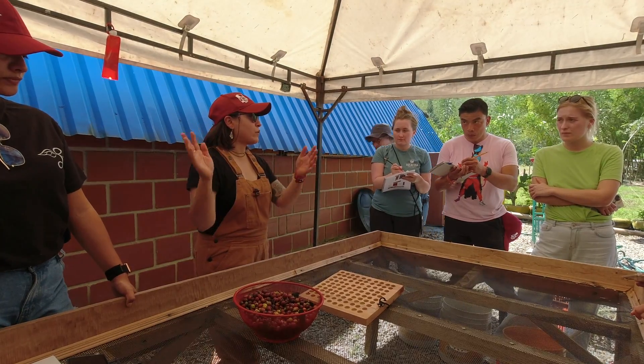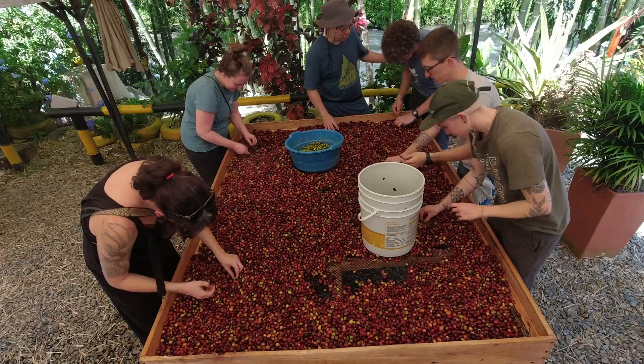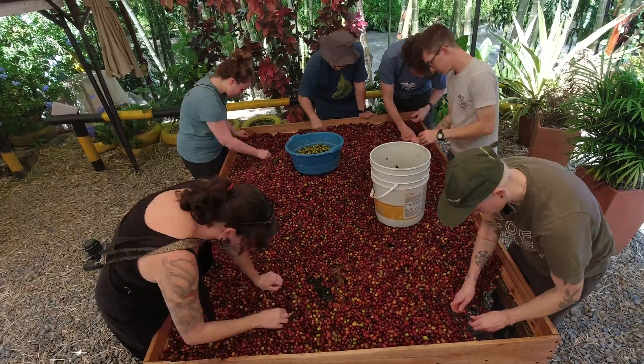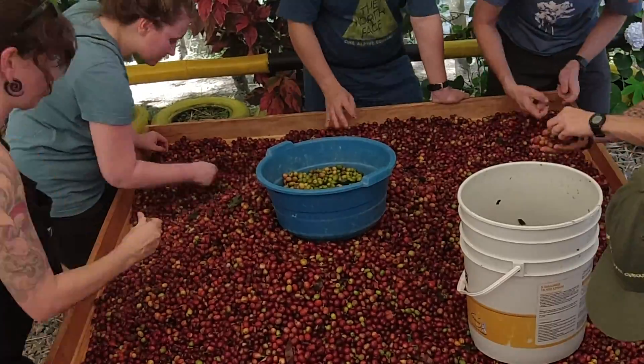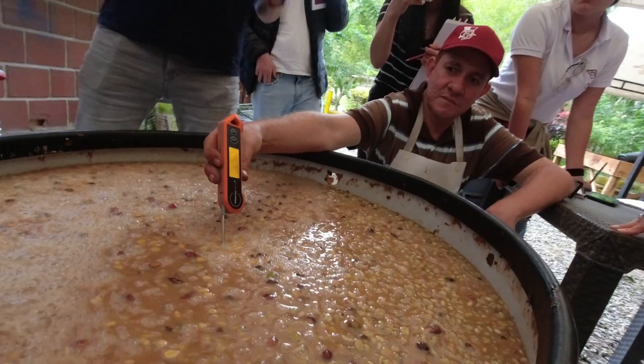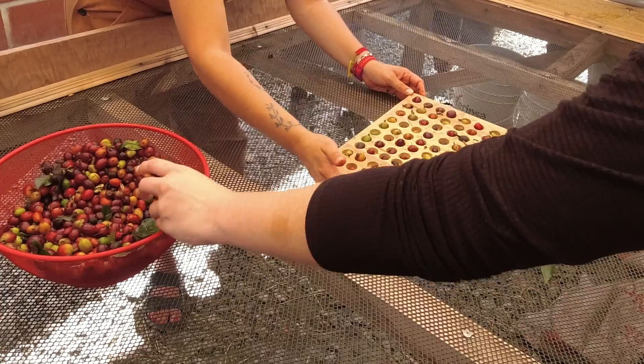Once the coffee has cooled in the water and we've skimmed off the floaters, we put it out on raised beds in the shade to sort out anything we don't want, like green unripe cherries, and to take some initial measurements. Coffee fermentation is a science after all, and it's useful to take some key starting metrics to know what we're starting with.